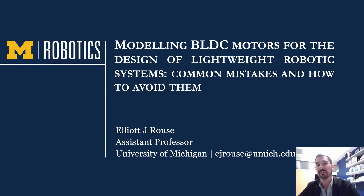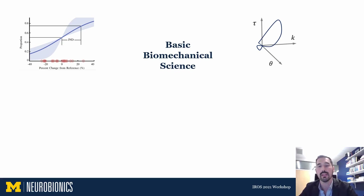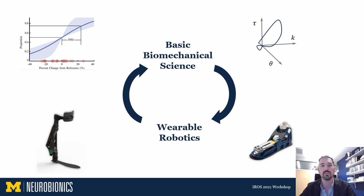Hi, I'm Elliot Rouse. I'm a professor at the University of Michigan and today we're going to talk about modeling brushless motors in the context of the development and design of high-performance robotic systems. Before we get started I'd like to tell you a little bit about my research group, the Neurobionics Lab, where we study basic biomechanical science — joint mechanical impedance and how it's regulated by the nervous system during locomotion — but we also study perception, psychophysics, and user preference in their role in wearable robotic systems. We also build wearable robotic hardware like exoskeletons and robotic prostheses, and what I think is special about our approach is that we pursue these two areas in parallel and they feed back on each other.